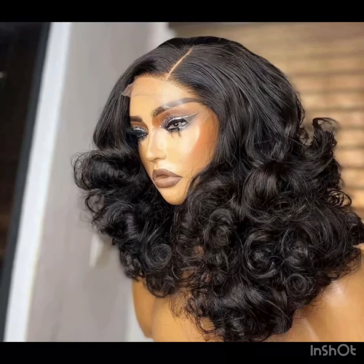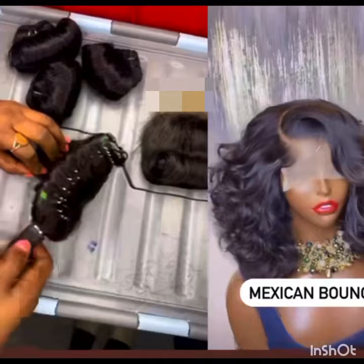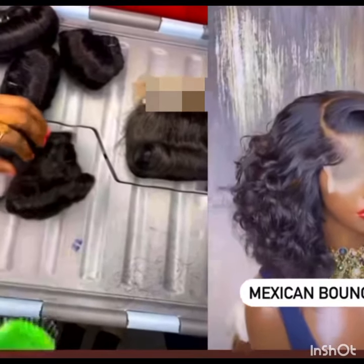Apart from closures, you can also install them in frontals and they come out very nice. As you can see, the full frontal of this here is amazing and super nice, in case you want to rock them in frontals.